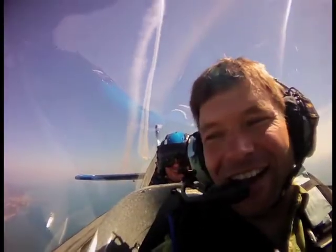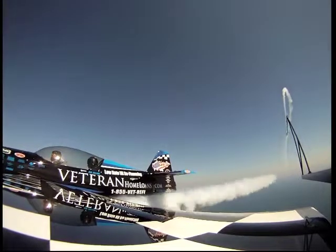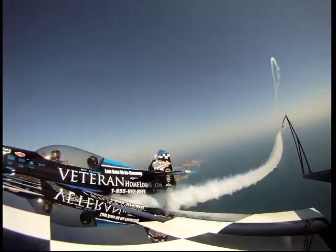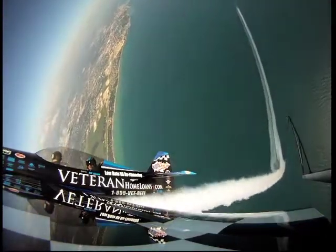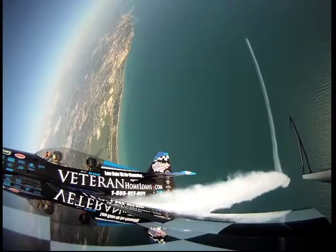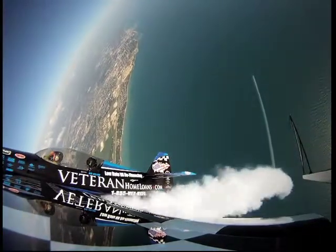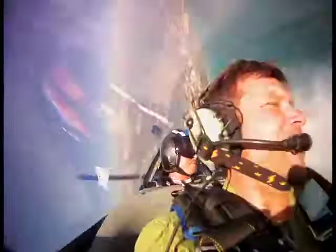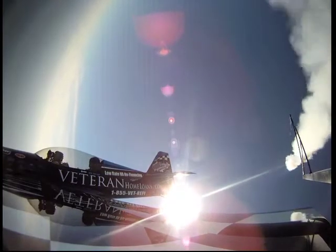How you doing? Very good. We're going to go straight up — pivot comes straight back down. Smoke's on, up we go. You can look out to the side so you can see where you are. Oh, that's awesome. Okay, here comes the pivot. Ready? Ready. Woo! There's our smoke trail. Here comes the pull — you ready? Ready.